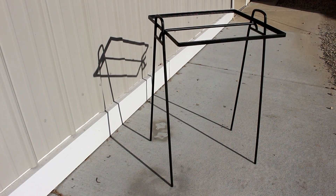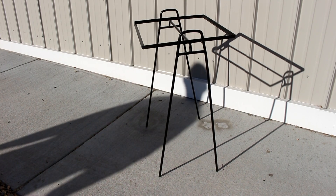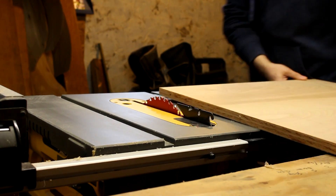I found this table in a thrift store and it had a glass top on it when I got it. The glass was in pretty bad shape, so I decided to make a wood top for it, and this is how I did it.